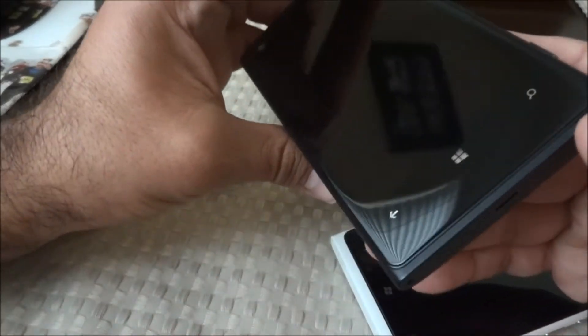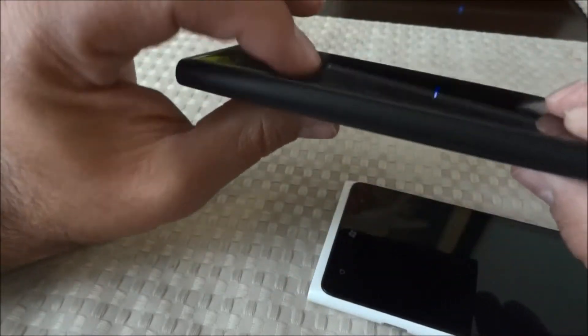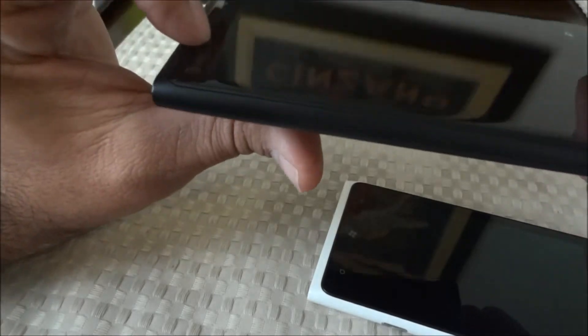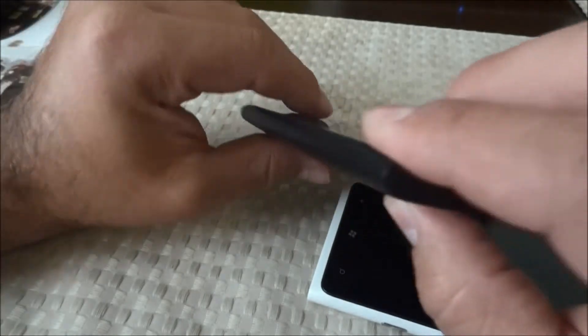You might not be able to tell too much of a difference in the video, but if you go into a store and hold both phones you'll definitely notice the difference. We'll take a closer look at the 920 since this is the new one.